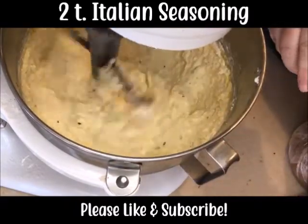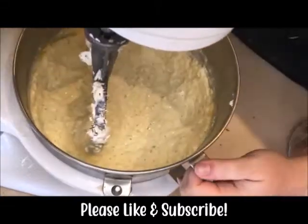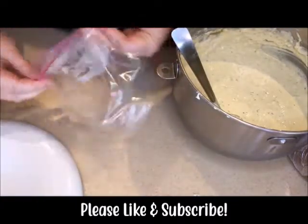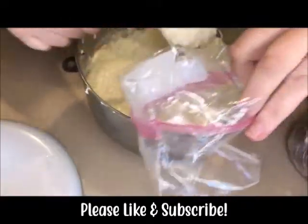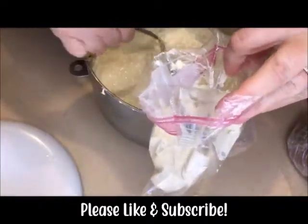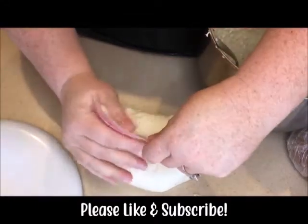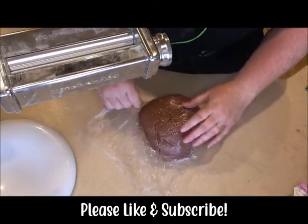Then we've got two teaspoons of your favorite Italian seasoning. This can be to your taste if you want to do a little bit different seasonings each time, that's fine. This is going to be your cheese filling. What I find easiest is to roll the top of your Ziploc bag back. As you're filling the bag, if you get any droplets on the edges, just roll it back up and it gives you a clean top. This is what we're going to use to fill our tortellini, so we'll set that aside.